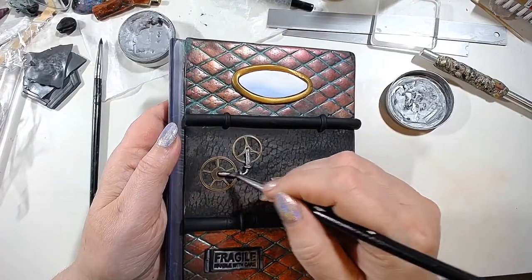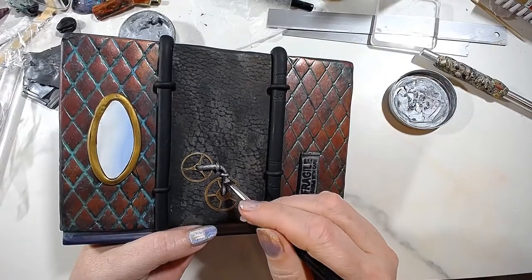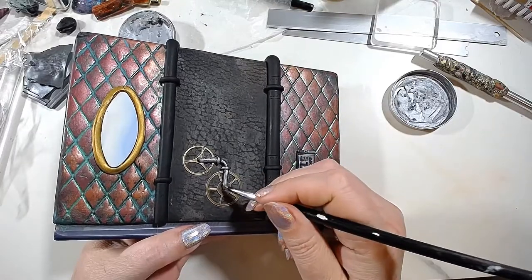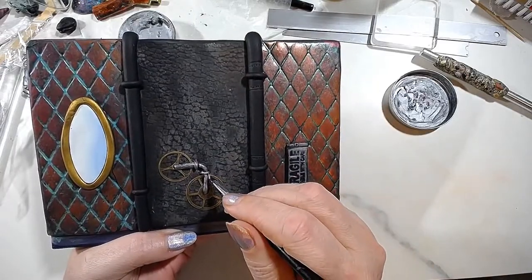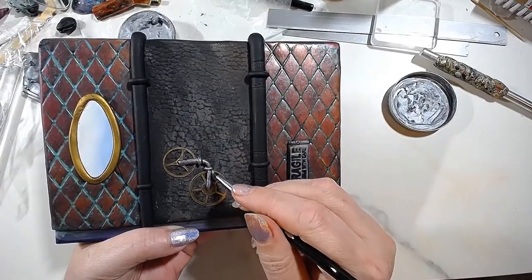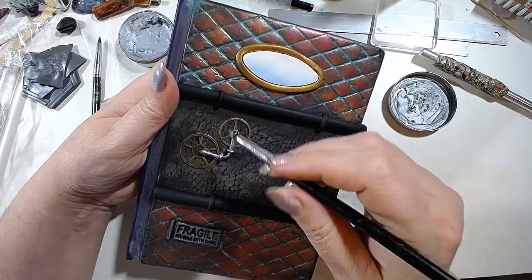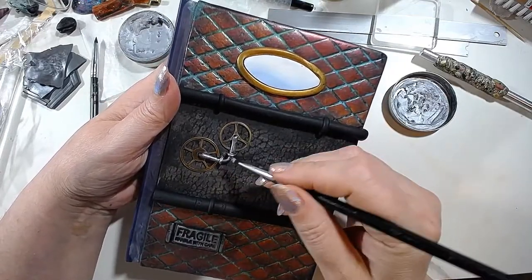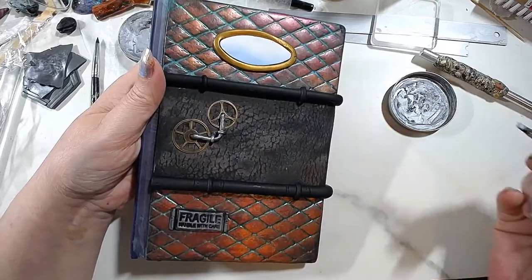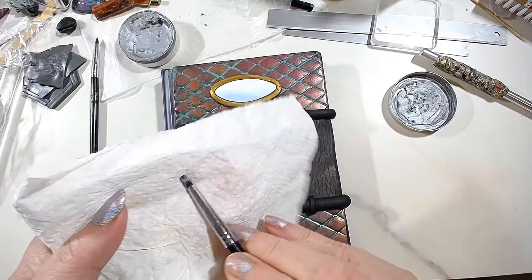As I said in the previous two lives, steampunk has to have something related to steam technology. Since steam technology peaked during the Victorian era, you can also add satin, leather, lace, and gears — but the gears need to look like industrial or factory gears, not clock gears. If they look like clock gears, that's clockwork punk, not steampunk. It's a fairly common mistake, and you'll often see clockwork punk advertised as steampunk.